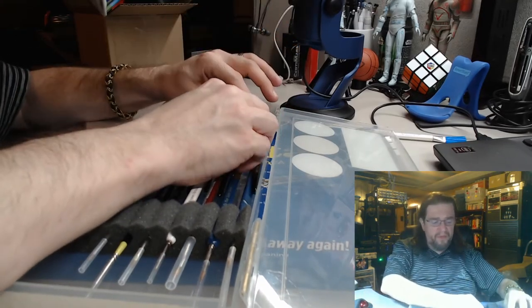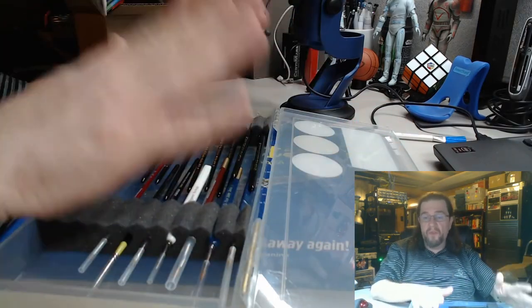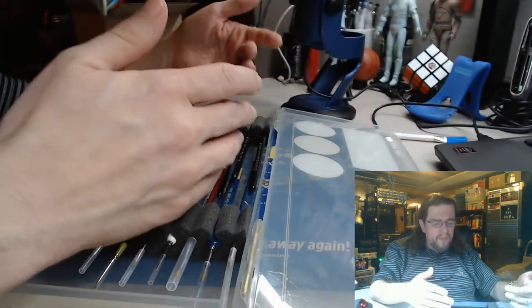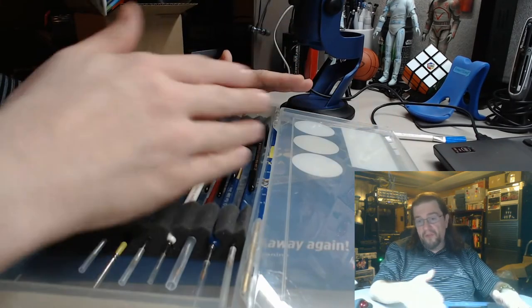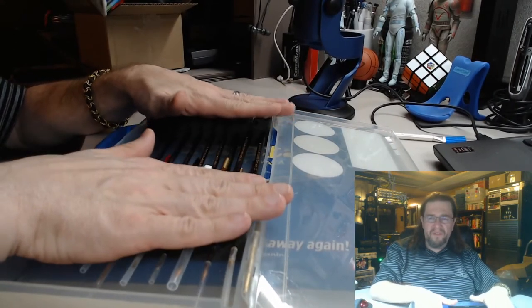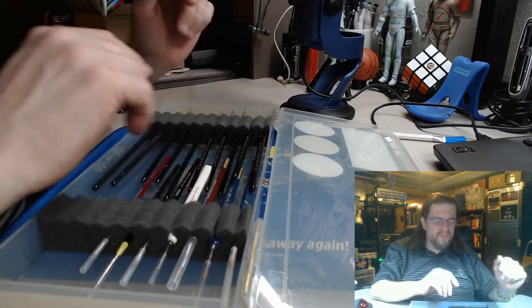I'm either listening to videos or I have tried to venture out on my own painting, like Doom the board game. I didn't like it because there weren't that many videos for it and I'm not wild about their paint schemes.